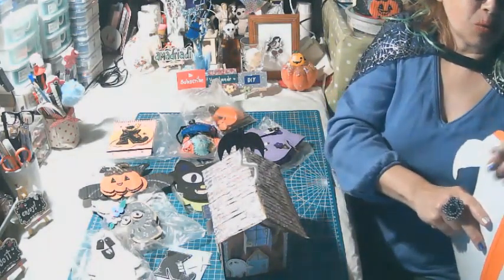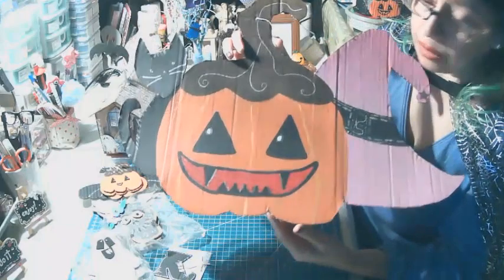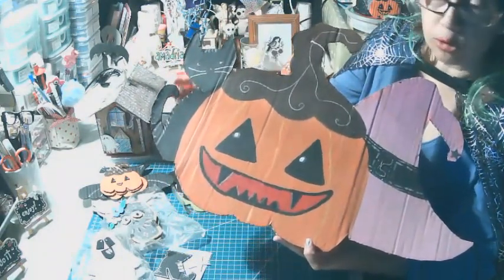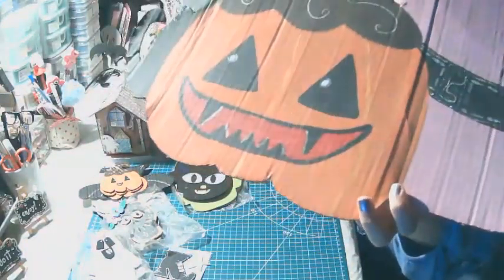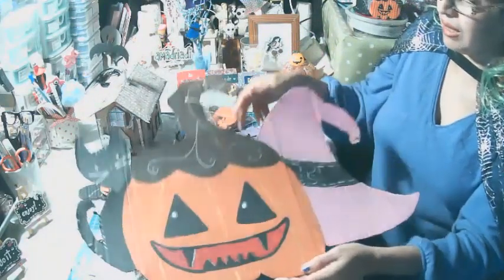Para terminar, voy a mostrarles mi cuadro, pintado al acrílico con base de cartón. La calabaza está pintada con marrón, naranja y color ocre. El tallo marrón resaltado con oro viejo. El gatito es negro con escarcha y color plateado, y el sombrero es color violeta. La sonrisa con toque de color blanco y las puntitas de los ojos y dientes para que pueda resaltar. Mi gatito tiene una cara muy alegre porque el Halloween no solamente es una fiesta de dolor, también es una fiesta de alegría.